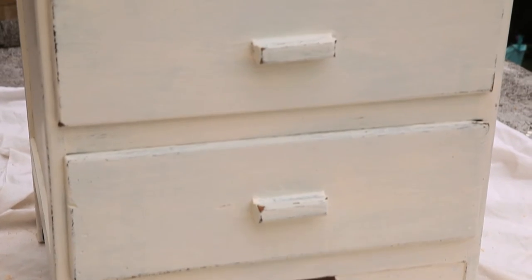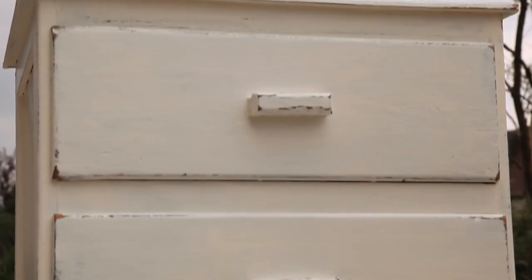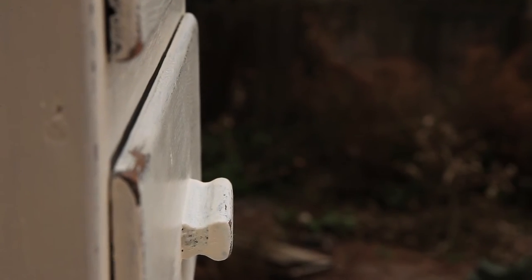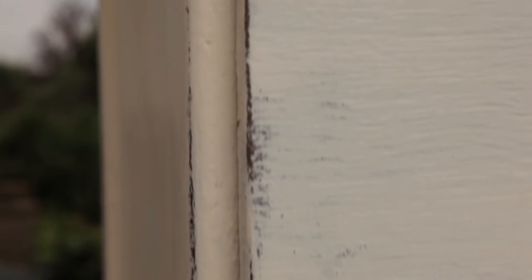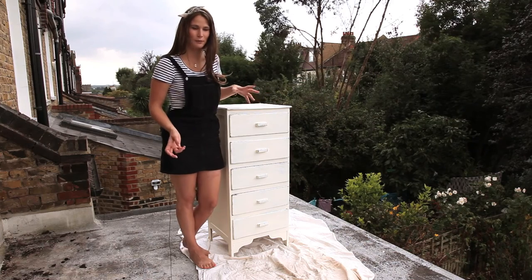Once you've buffed off the wax, that is your chest of drawers or your furniture completed and done. With the handles, feel free to take the handles off existing furniture and replace them with some really cool handles that you can get from elsewhere — Anthropologie do really nice ones and you can find really good ones on eBay as well. They just add a bit more quirkiness and a bit more of that shabby chic feel. Also, we'd just like to say thank you to Tom, our next-door neighbour, for giving us this chest of drawers to make this episode of Mrs. McLean Makes. Tune in next time for more Mrs. McLean Makes.